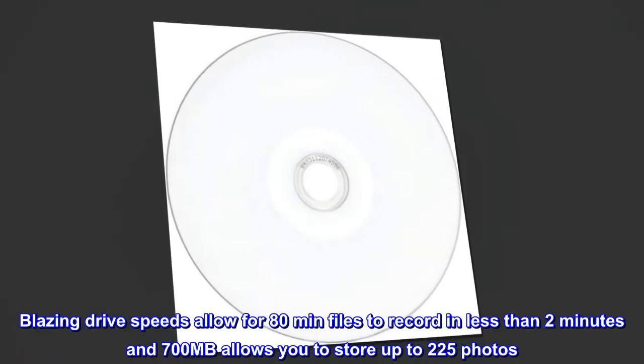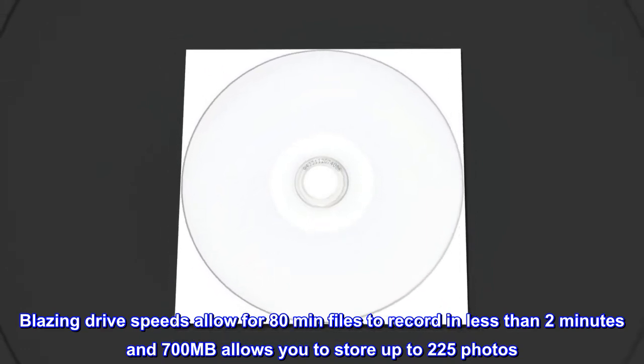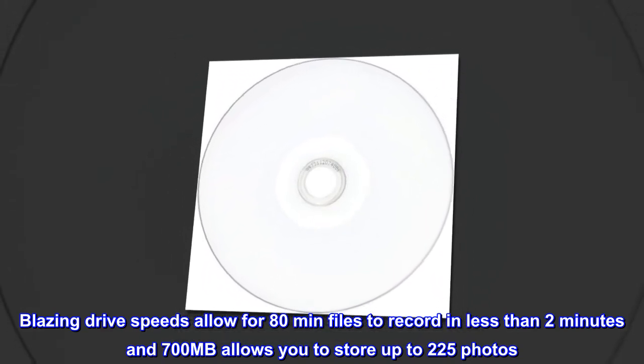Blazing drive speeds allow 80 minutes of files to record in less than 2 minutes, and 700 megabytes allows you to store up to 225 photos.